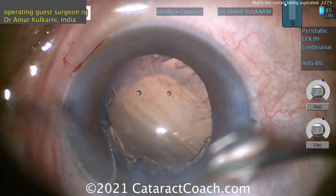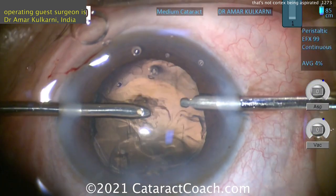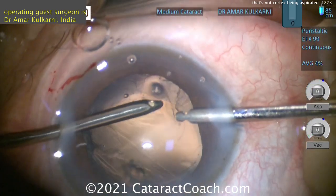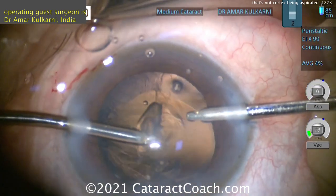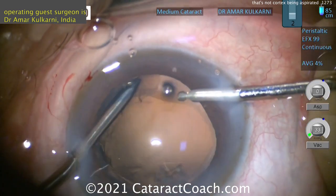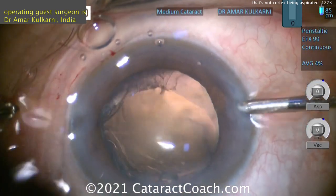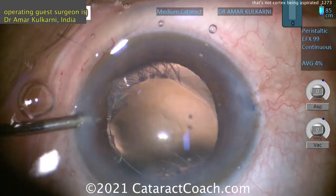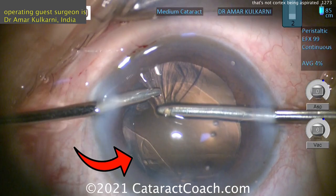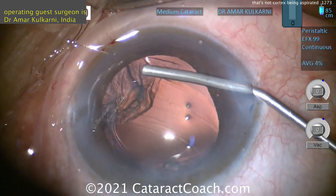You can still try to clean up some cortex or you can put the CTR in. The catch with putting in the CTR is it can trap some cortex in the capsular bag at the equator — the outward force of the CTR pushes cortex out towards the lens periphery. So do the cleanup on areas with better support, and in that inferior area of the video screen, maybe leave a little and come back after the CTR. Be very cautious pulling in that area — there's the loose capsule again. You also don't want to let the eye collapse and potentially get vitreous prolapse. You need to make sure that anterior hyaloid face stays intact.